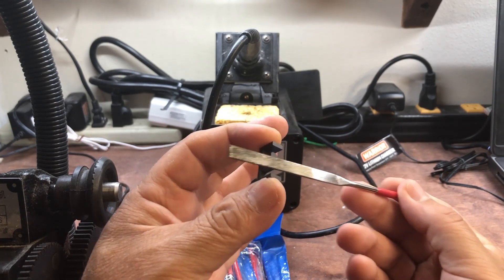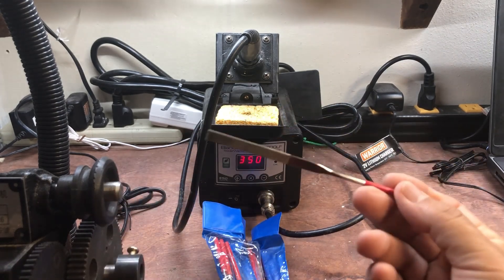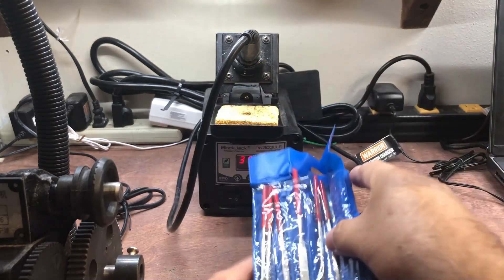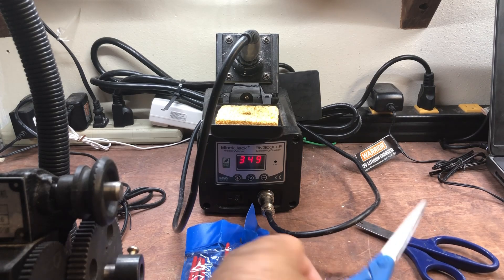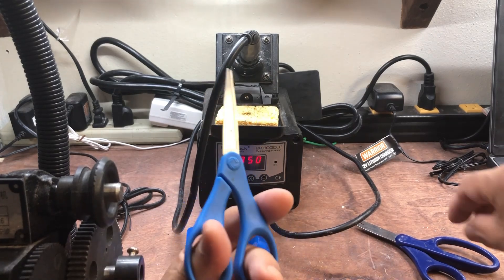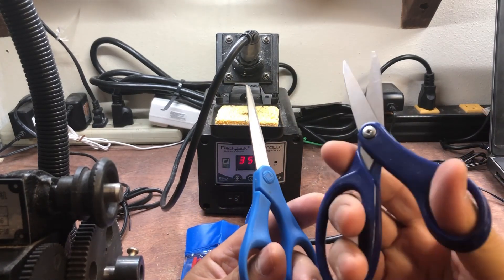These are diamond-coated files. Get yourself a set of diamond-coated files — they're very indispensable, because if you use just steel-plated files they won't work. The ferrite is just too hard.